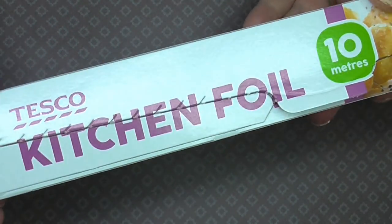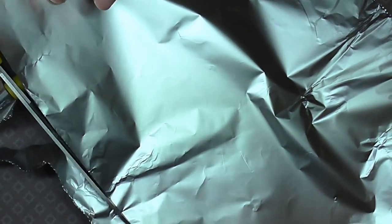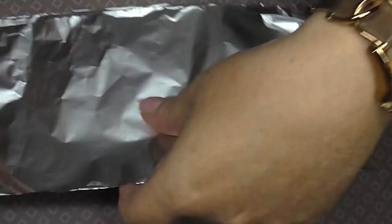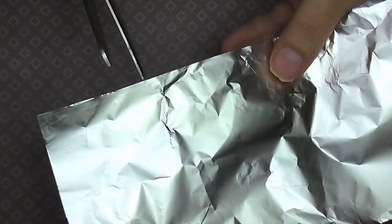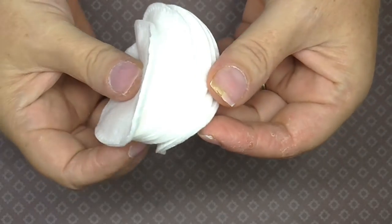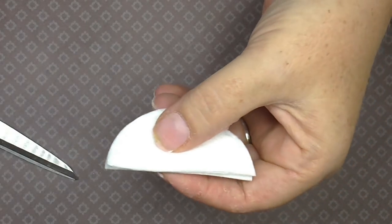Now I'm going to get some kitchen foil - it is literally a pound from Tesco. I'll get a little sheet out and straighten it up. What I do is fold it in half and then cut down the line, then cut it into five pieces - the thinnest piece here will be for my little finger. Next I've got some cotton pads - I've got five - and I'm going to cut them in half.